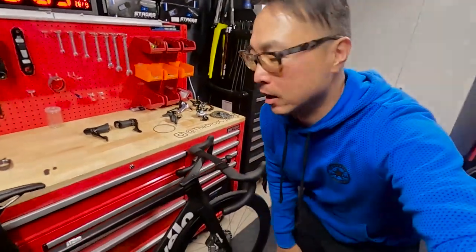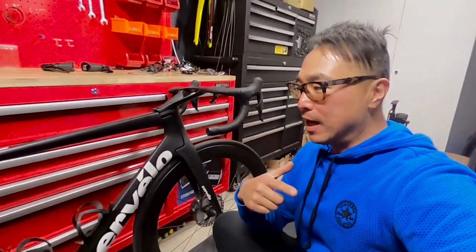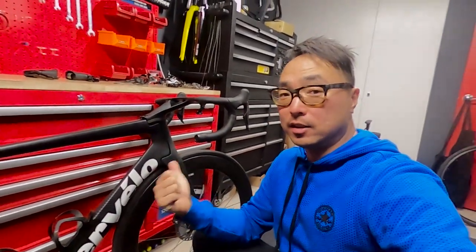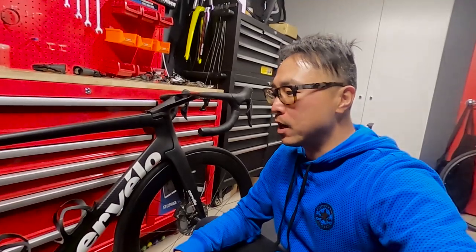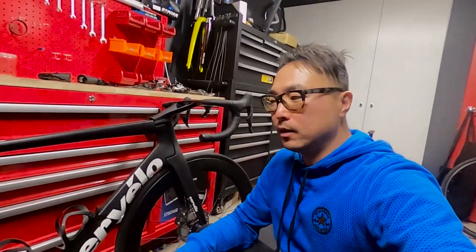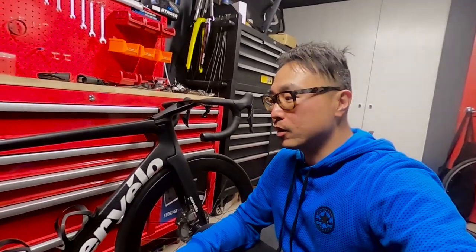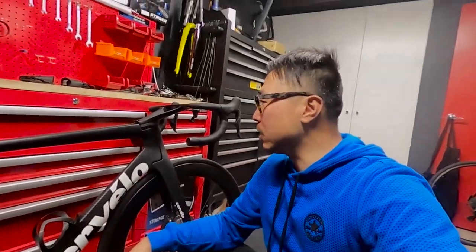I think GCN actually did a video about this — for the last Tour de France this was the most expensive bike in the race. My friend Romano bought this bike and paid almost 20 grand late last year from O'Mara Cycles. So this is definitely an expensive machine.